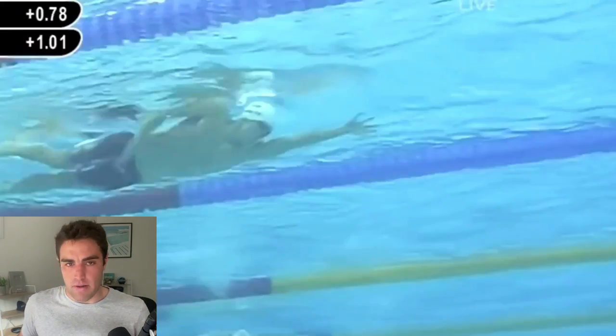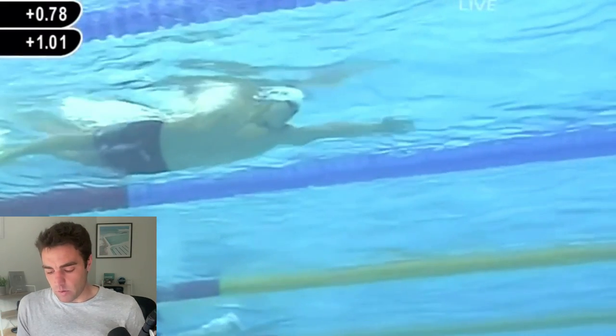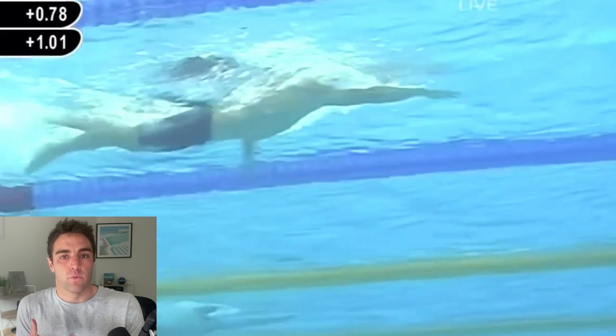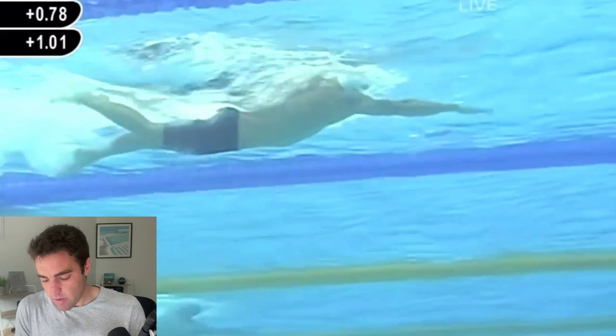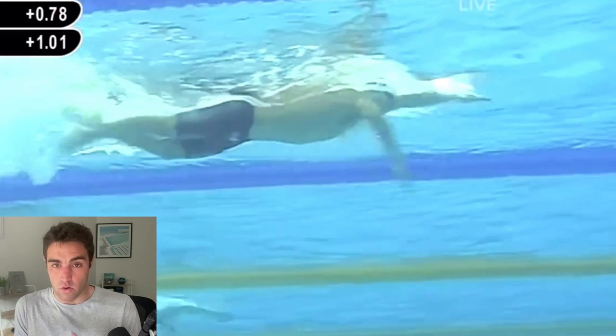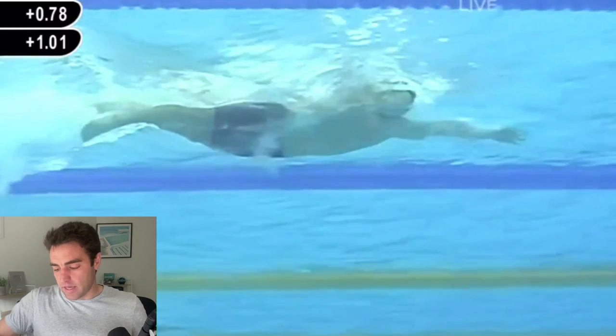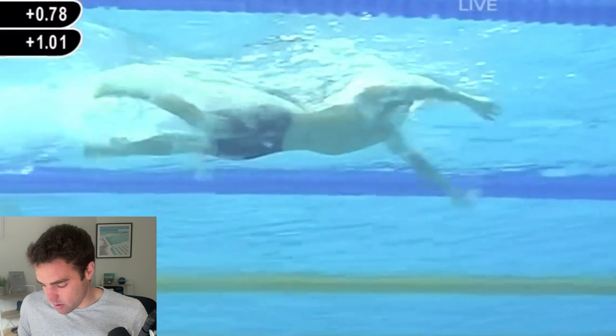It's not to say that if you don't have an amazing kick you shouldn't use a three-quarter catch-up, but it does work better with a more effective kick because you'll often need a little bit more propulsion out the back to work you through that slight catch-up in the stroke.